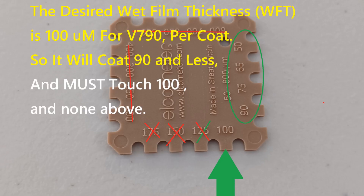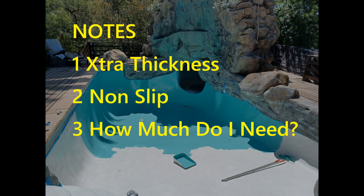If you're using the side of the film gauge, you'll see it will also cover the 90, 75 and so forth. It should not touch 125 or above — that's too thick.